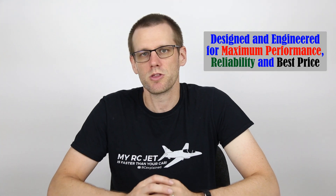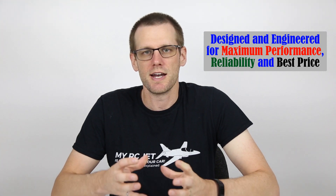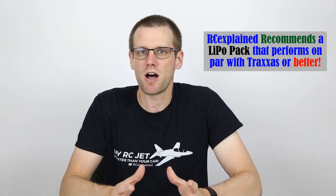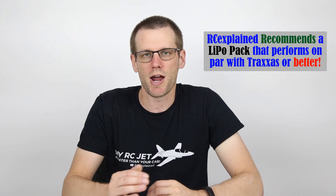Our first reason is that Traxxas power systems within all of their ready-to-run vehicles have been designed in such a way where a 25C battery pack is going to give you exactly the performance and reliability that Traxxas has engineered into their radio control models. It takes a specific C rating in order to maximize reliability, keep costs economical, and deliver the right performance characteristics. You don't need any more than the 25C rated battery packs to get the intended performance designed into the Traxxas line of vehicles.